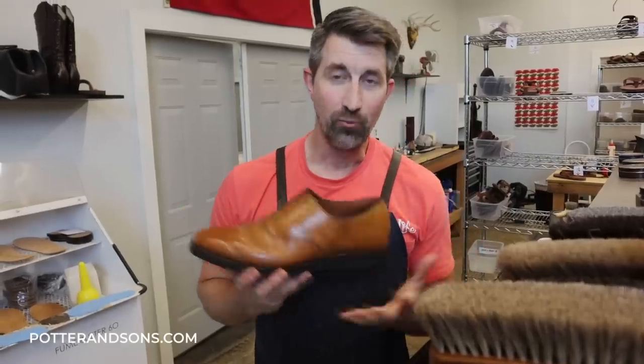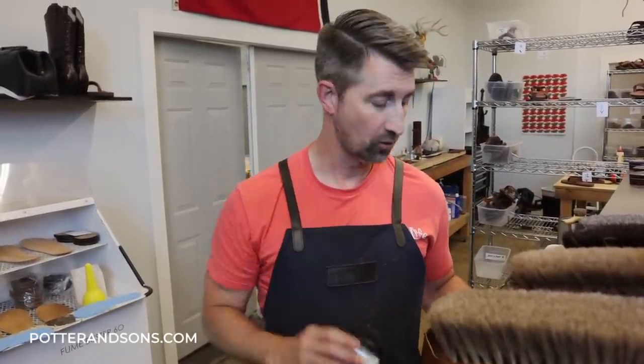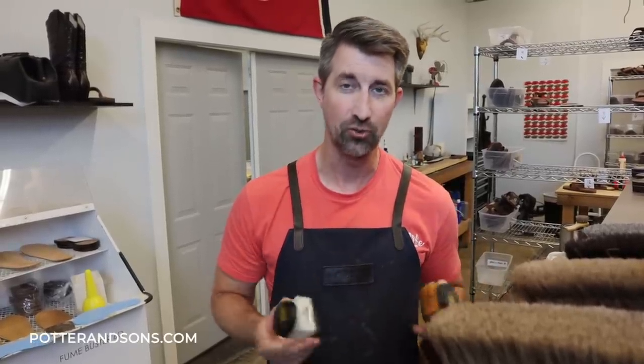We're done with the resole. Now it's time to show the uppers a little love. We're going to throw on some conditioner, a little renovateur, and then we're going to put a little cream polish on there, put the color back into the shoes, and then we're all done with this project.